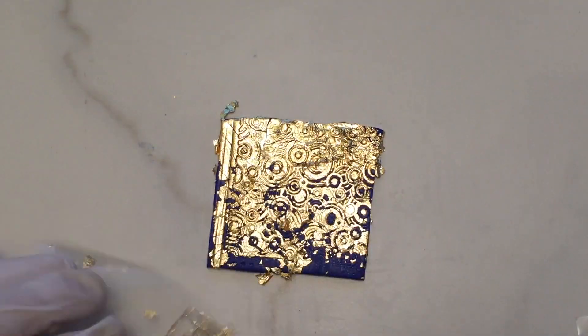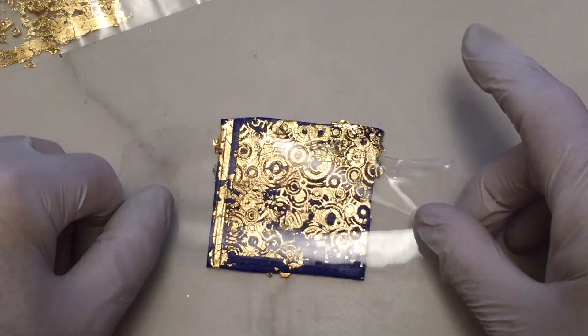I used a strip of packing tape to gently lift off the gold leaf from the higher areas of the clay pattern to expose some of the clay.